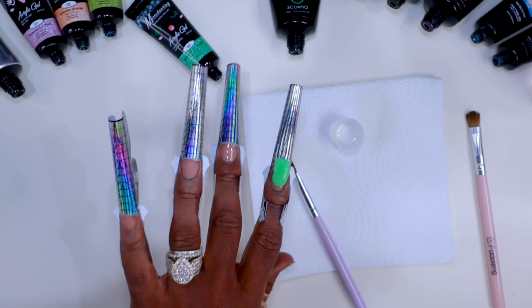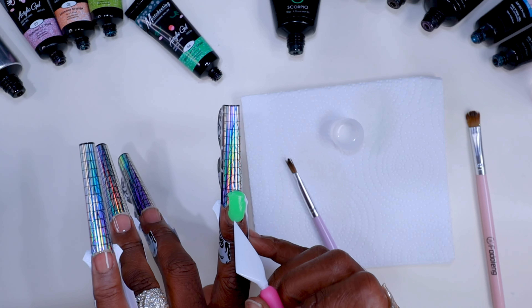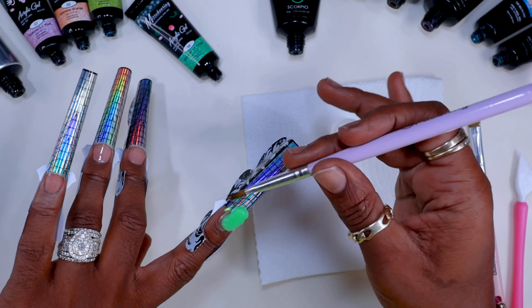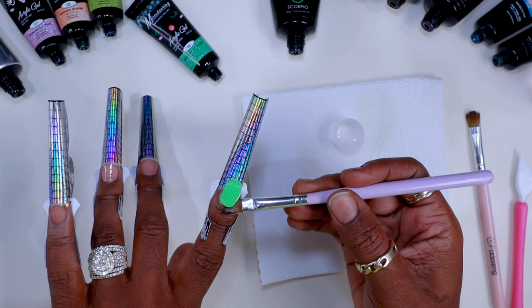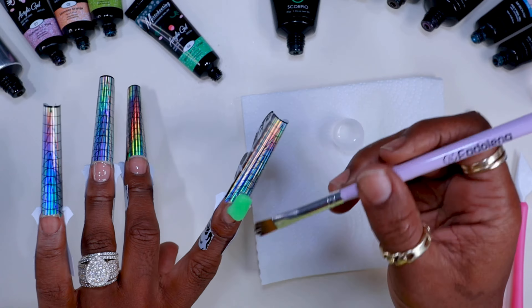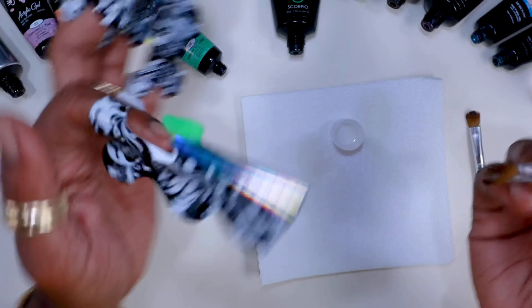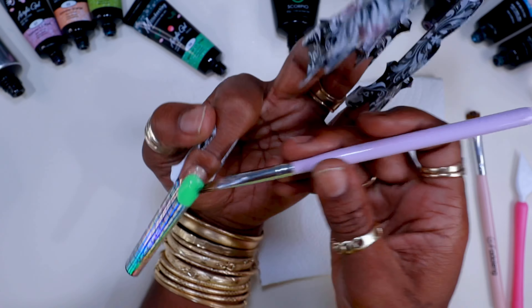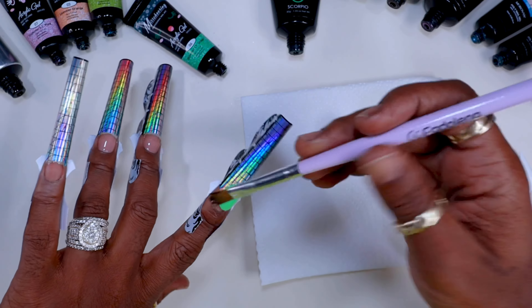Anyway, let me get back into it because I'll start rambling. At this point I spotted a little air bubble that needed to be popped. Here's a tip: if you see any air bubbles, definitely pop them, because air bubbles turn into holes. You don't want holes in your nails — that destroys your foundation and your nails will end up popping off, lifting, or breaking.